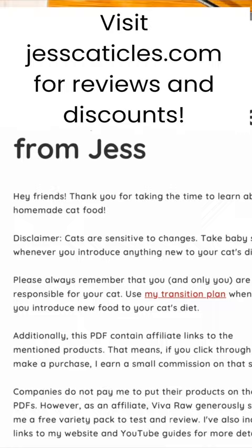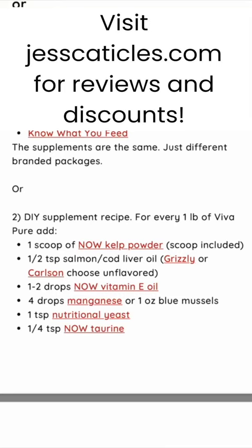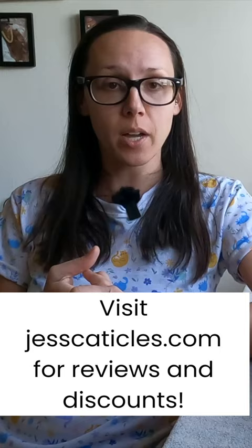I created a PDF toolkit that explains everything you need to know. It includes information about the Alnutrin all-in-one supplement premix, the recipe for the DIY supplement, meal prep tips, and of course a 20% off discount link for you.